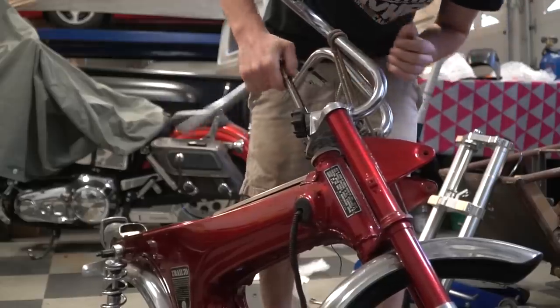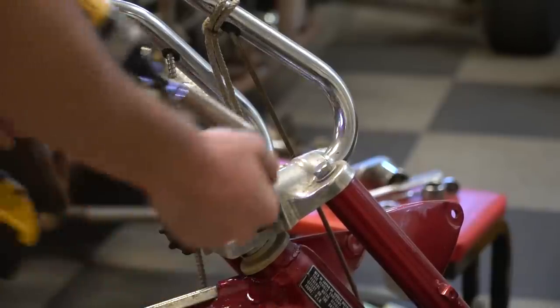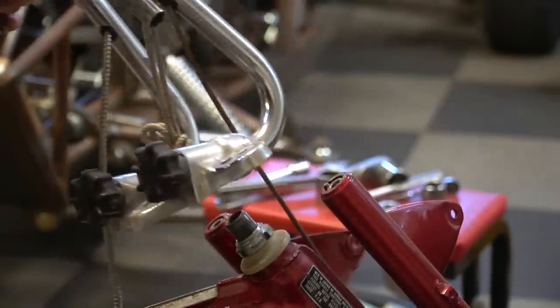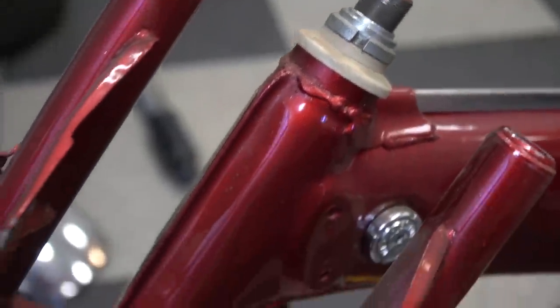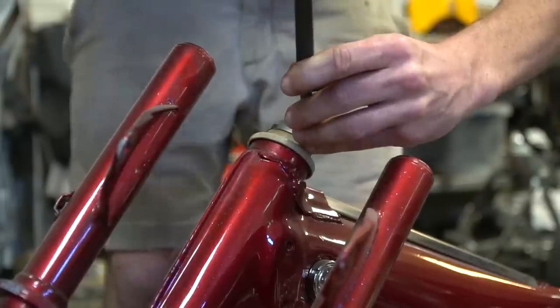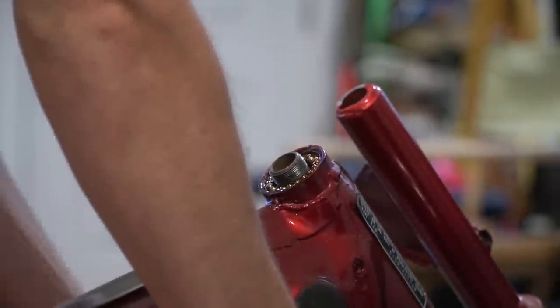Now I'm taking the original forks, wheels, and handlebars off and setting up my new triple tree setup. I need to get a screwdriver and hammer so I can loosen that nut, take it off, and the forks should drop. I noticed something really funny — someone's fingerprint is actually in this paint somewhere. There she blows.